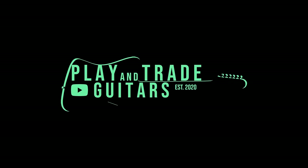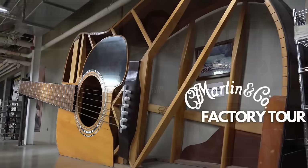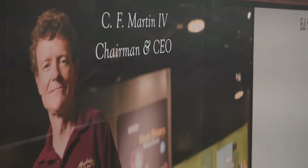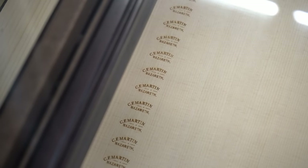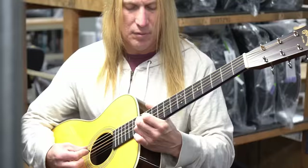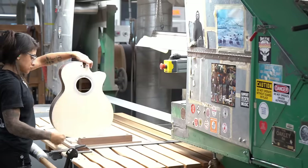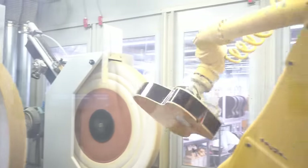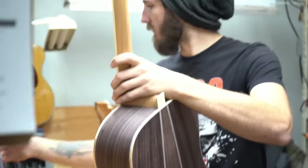Hey, welcome back to Play and Trade Guitars. I'm John, that's Zach behind the camera. This is Play and Trade Guitars, where we play it and trade it. I'm about to show you an incredible tour of the Martin Guitar Factory. This is a nearly 200-year-old family-owned business that is the American guitar story. This tour is led by Ramin of Martin Guitar Company, and we're going to give you a step-by-step process of how it's built. Whether you play guitar or not, it's incredible to watch the skilled men and women who build these guitars.